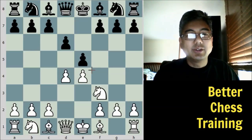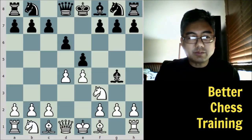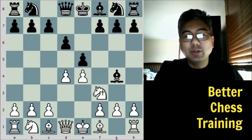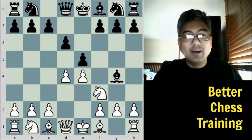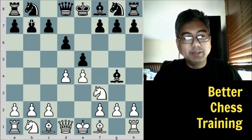You have to remember one of our opening principles of trying to control the center, and white does that here. Black plays bishop to g4, and this is actually going to cause a lot of problems for him. On the surface, it looks like it pins this knight, but it has a couple defects. First of all, black doesn't have anything to attack the pinned piece, so a lot of times we want to pin a piece if we have a chance to attack it. Also, by developing this bishop early, it leaves the protection of the b7 pawn, and we'll see that later in this game.